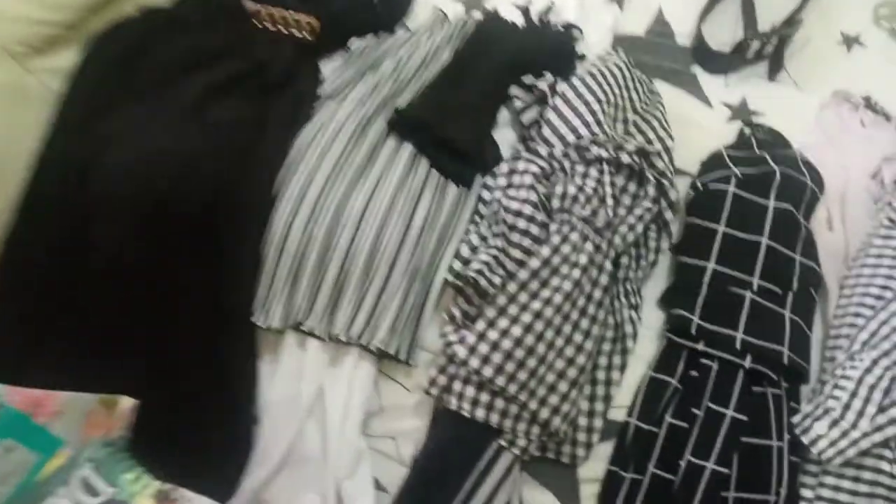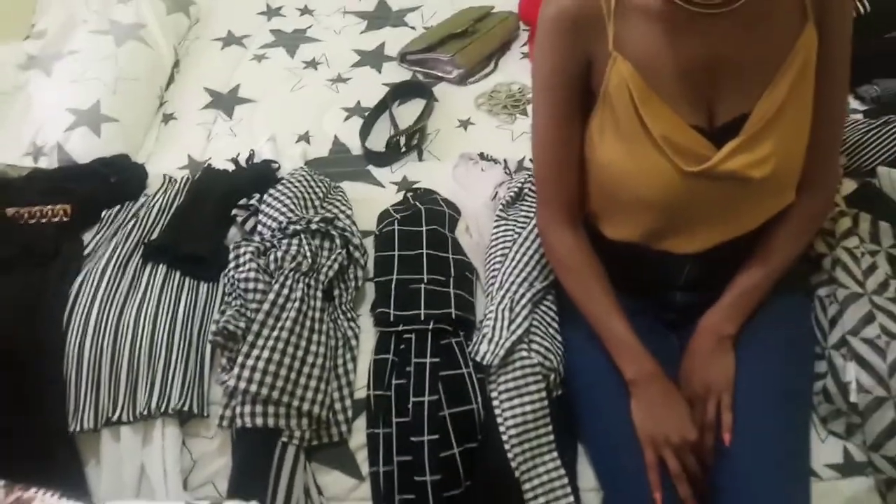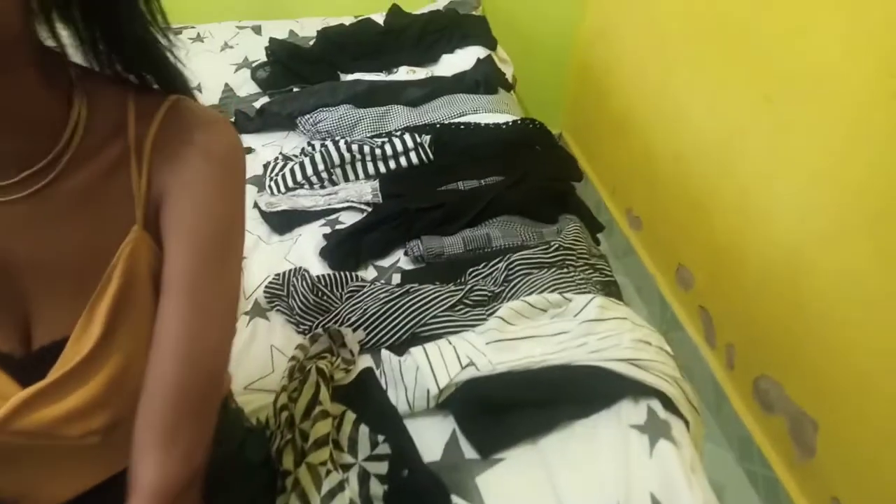Hello guys, welcome back to another lit video! As you can see, we have black and white themed clothes arranged here, and we have this super model who is going to show us how to dress a petite girl — how petite women should dress differently in black and white clothes. Girl, are you ready to show us? We are so ready!